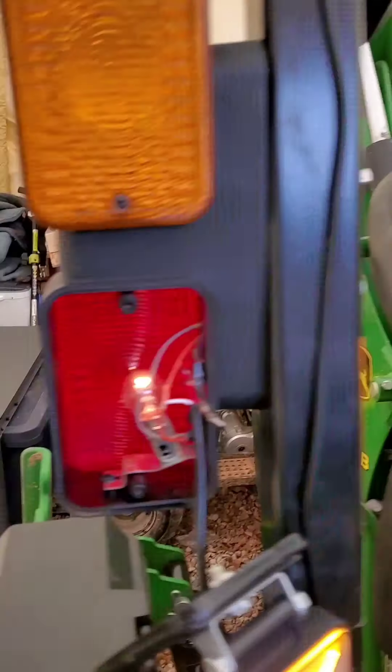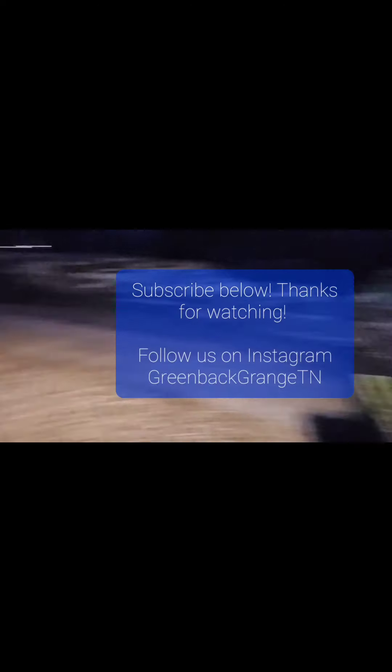Thanks for watching. These suckers are bright. Eventually we're going to switch completely over to LED. Here are the ones in the back — you can see.